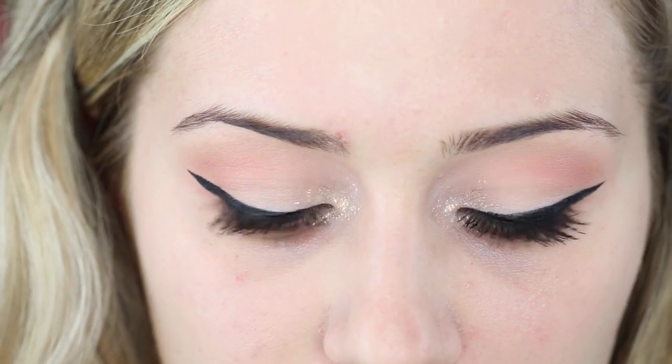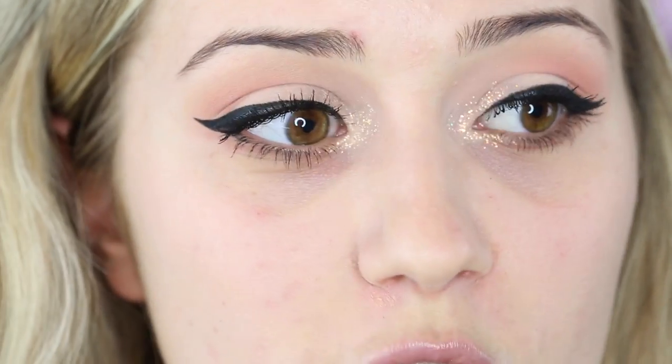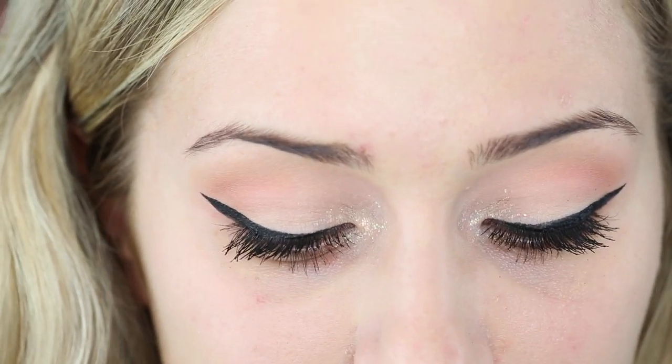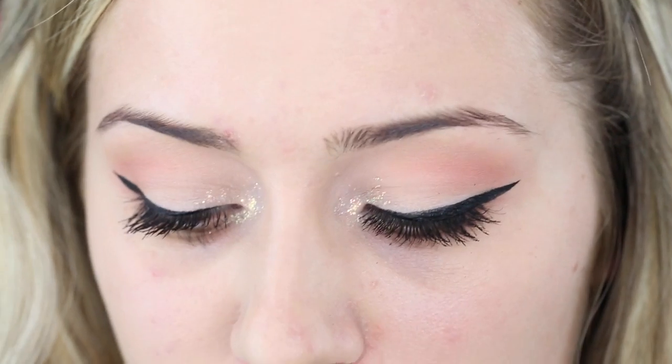It's funny because you design the lashes, you work with them on the computer, then you get sent a sample, and 90% of the time the sample is just atrocious. You send it back and forth at least two or three times before you get something where you're like, yes, this is exactly what I was going for. So that's where I'm at with this. I'm going to add a coat of glue to the band — you only need a little bit. Let it dry for five or ten seconds and then pop it on my eye.